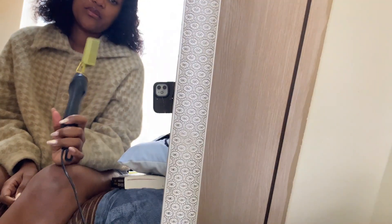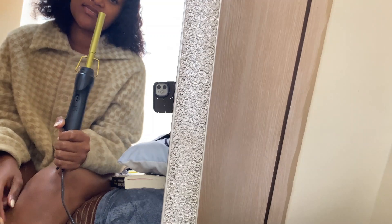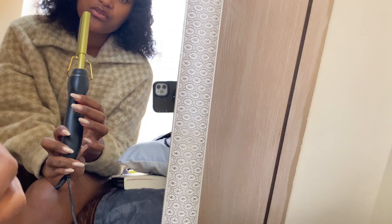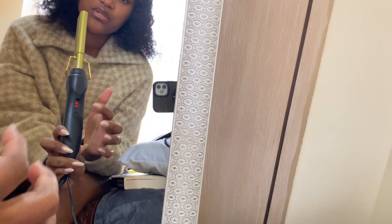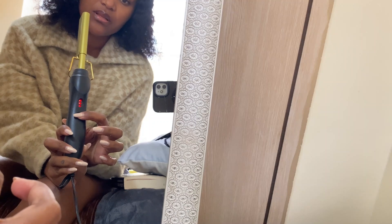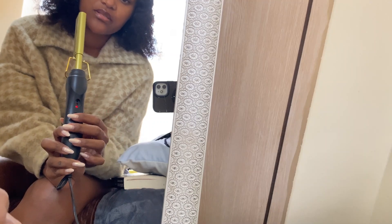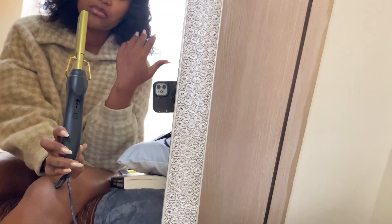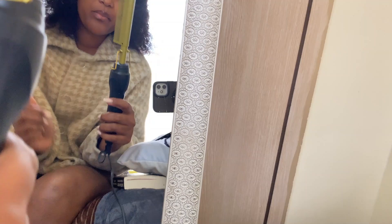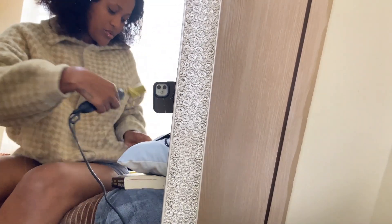I have a hot comb and I want to show you how to use it in case you are a beginner. This is the button for on and off. If you want your hot comb to be really hot, you control it with this button. I want it to be just a low setting because I'm not going to style a big part - it's only this section. As I wait for my comb to get hot, I'm going to apply the wax.